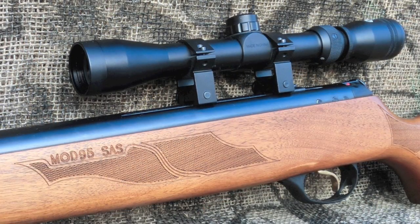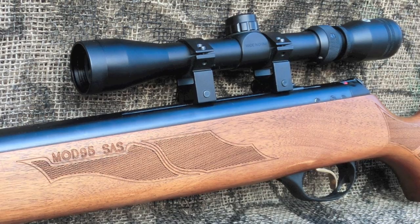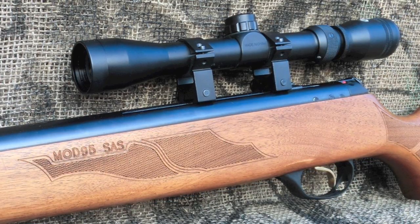As an option, Hotsan includes their Optima 3-9x32 scope. This is not a great scope, but it does get the job done and it stays on target once zeroed in.